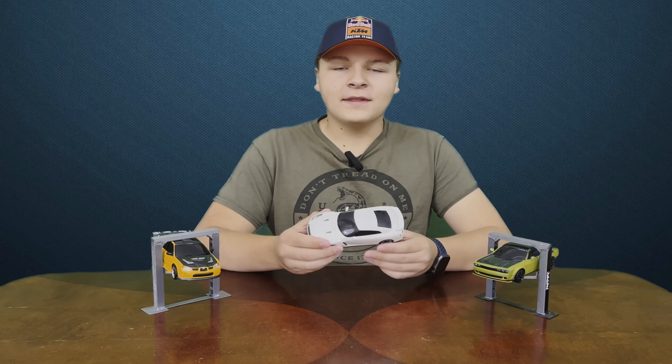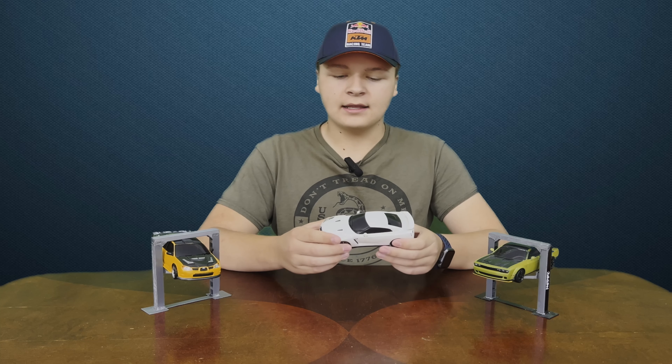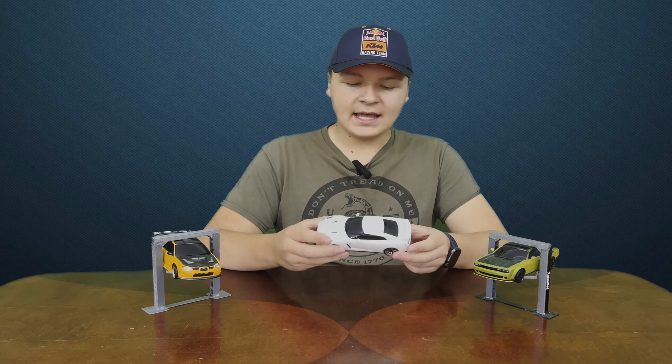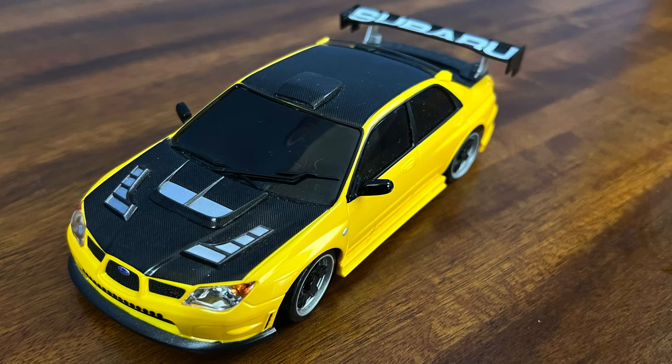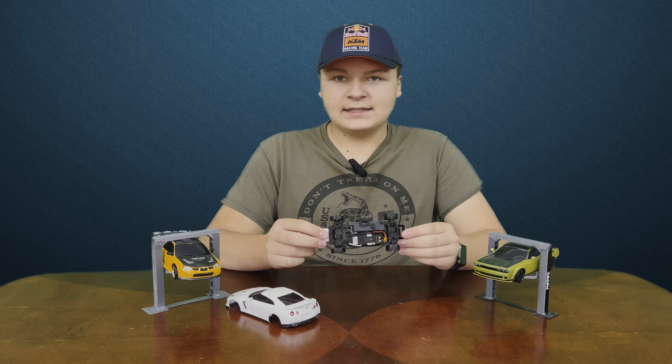One of the things that make these Kyosho Mini Zs so special is the front chassis and the chassis links and how the chassis are designed. These chassis are very specific for drifting and they're a very good design. They are really a user-friendly platform if you want to get into Mini Z drifting, and there are three different chassis lengths.